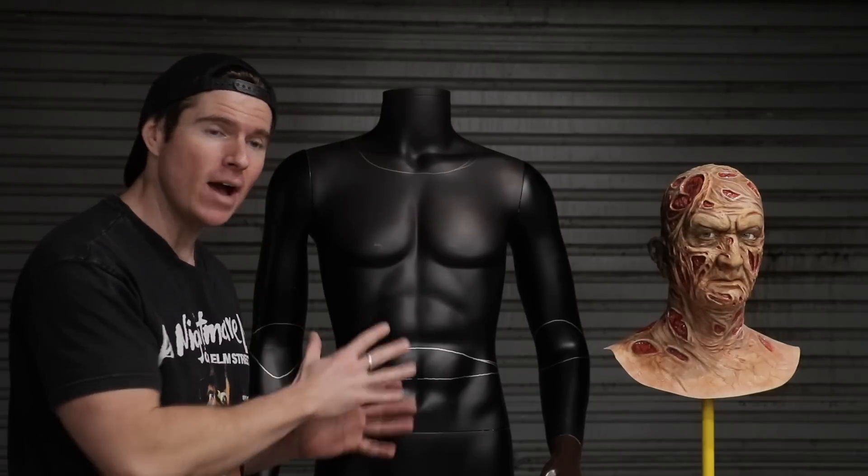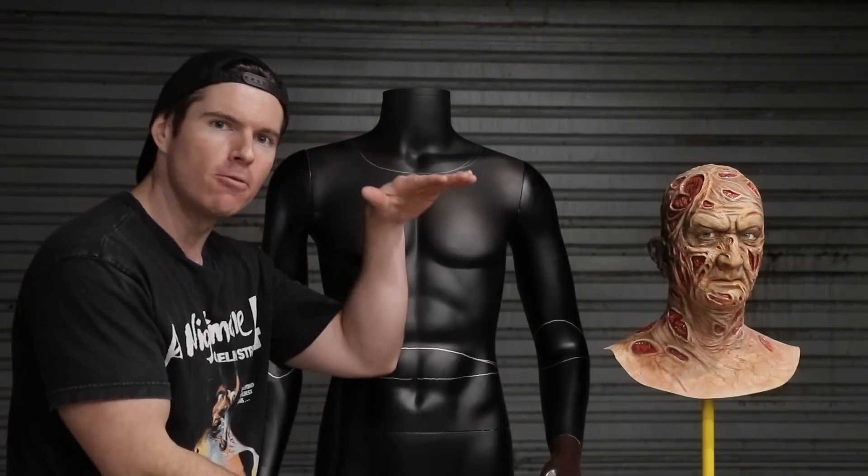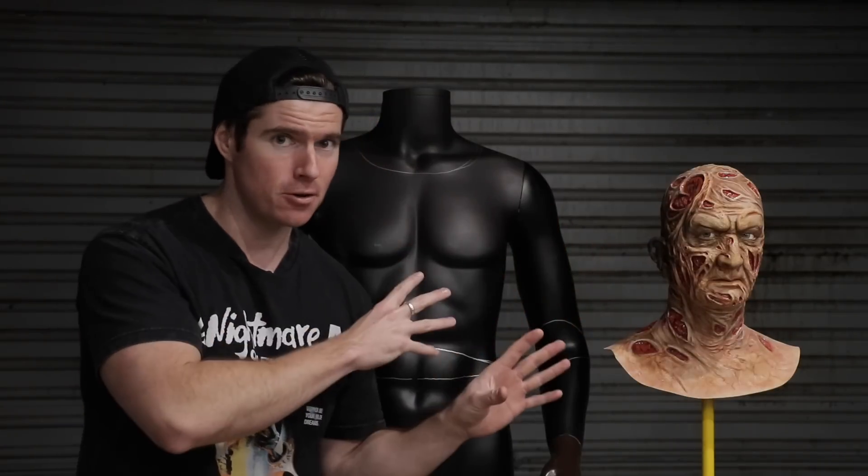I've gone ahead and marked out where I need to cut. I'm also going to show you the lower section of the legs where we're going to remove a lot of the height, because combined with the original sculpt that's going to be fused to the torso, this mannequin measures at a whopping 191 centimetres.